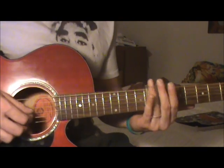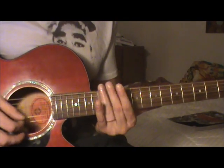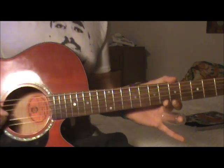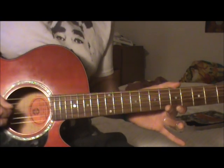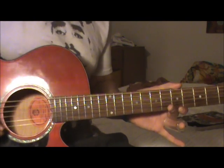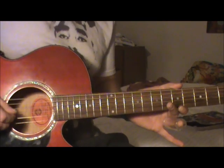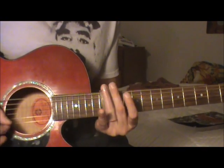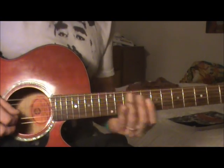Then you're gonna slide down to the 12th fret, and with your picking hand you're gonna be playing the D, G, and B strings — sometimes more of the G and the B when you slide down.